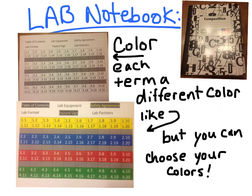In class, you should have picked up all the paperwork you need to make the composition notebook. There should have been paper that looks like this. You'll need to color it — each term a different color. And if you wanted to color the table of contents and lab partners pages, you can do that too.